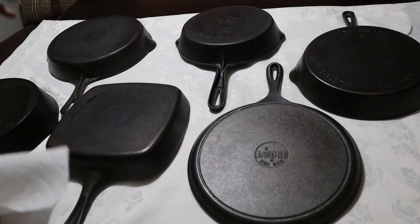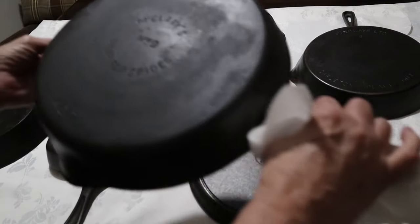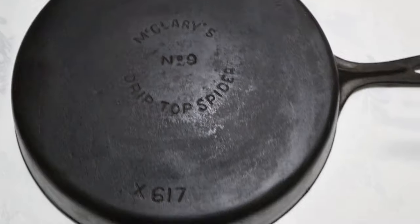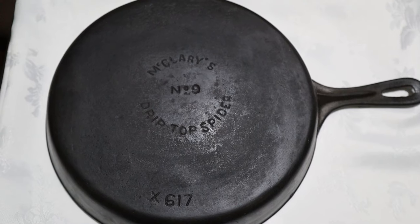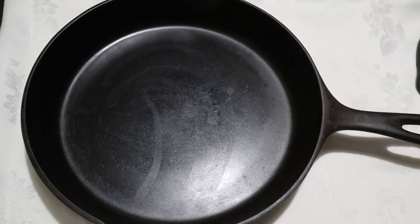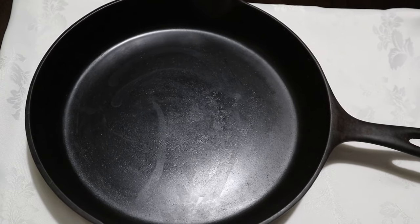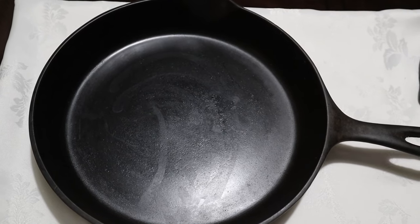Let's start off with the oldest Canadian piece, which is a McClary's. What I believe is my oldest piece is a McClary's drip top spider number nine. You can see this is fairly clean — this is one that I probably could season right now. I'm just going to go through these and see which ones actually need a little bit more cleaning and whether I want to re-put them in the lye bath or just scrub them.